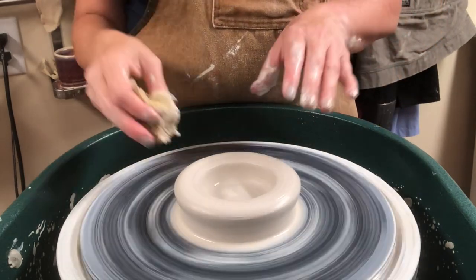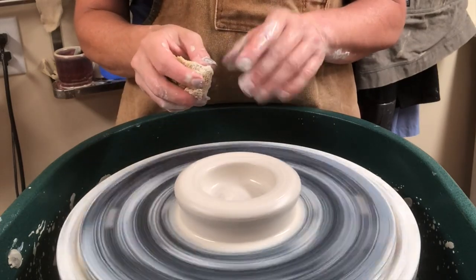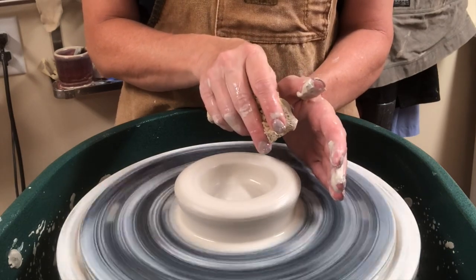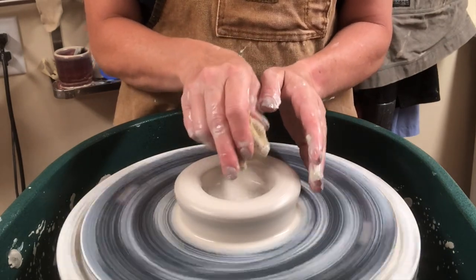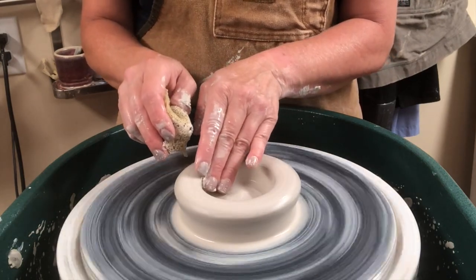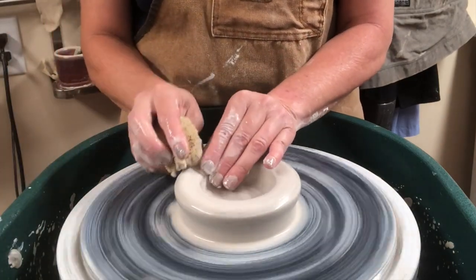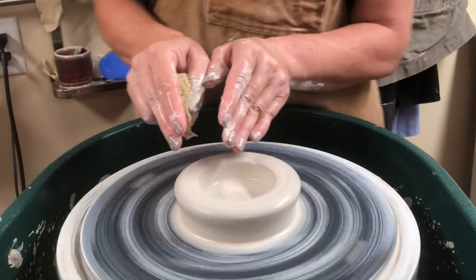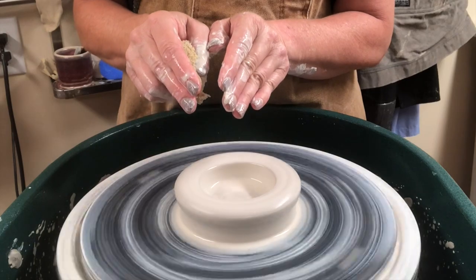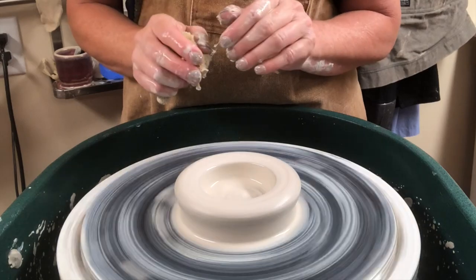This is pulling a simple cylinder from an open piece of clay. Up until this point my left hand has been the side hand and my right hand helped to open it. But now I'm going to use my left hand as the interior hand and the right hand as the exterior hand. We're going to compress the fingers together as we slowly pull up the wall and stabilize the rim when we get to the top.